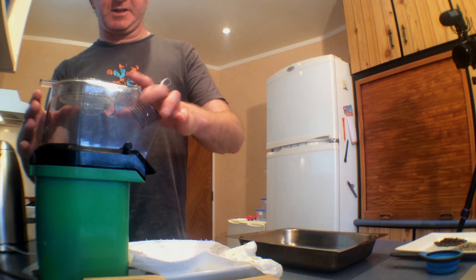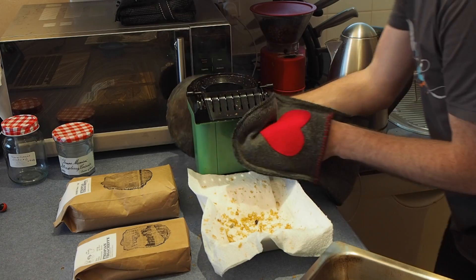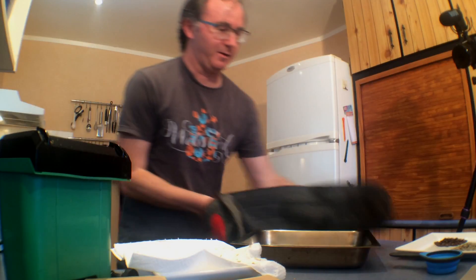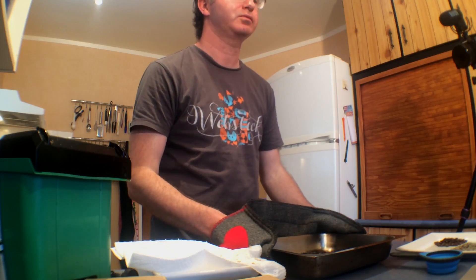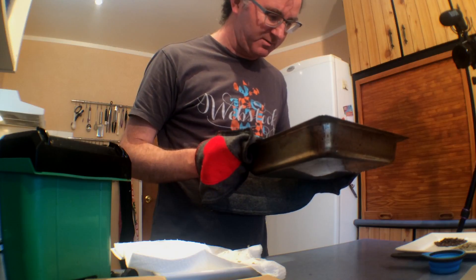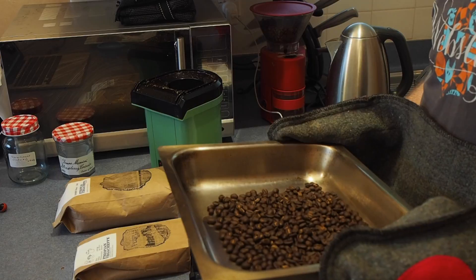Just heard a few more cracks which I guess are going to be the second crack. I'll turn the machine off and pull this out to cool it down. That was about six and a half minutes. Looks pretty good to me but we'll see. I need to leave this to cool and then we'll see what the coffee tastes like.